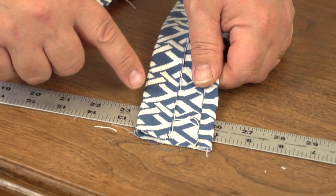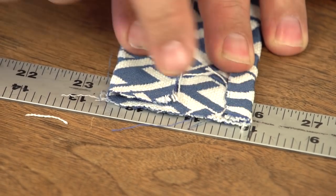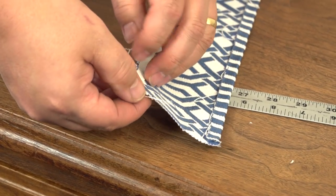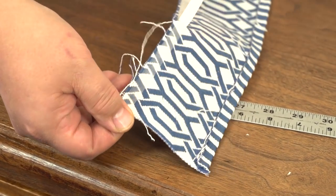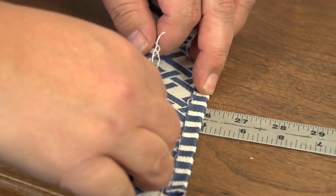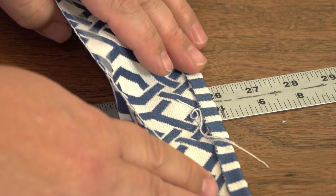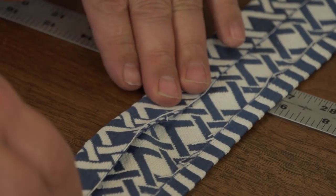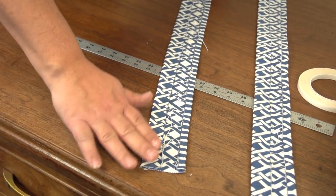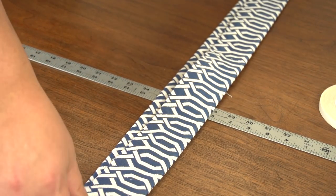Our second hem will be about one and a quarter inches along the opposite long side of the panel, making the overall width of the handle 2.5 inches. We will use a yardstick on the table below our handle as we baste this hem down to help ensure that our overall width is correct. We did use a pencil on the yardstick to help us quickly identify our measurements. Follow that same procedure for both the handle panels.